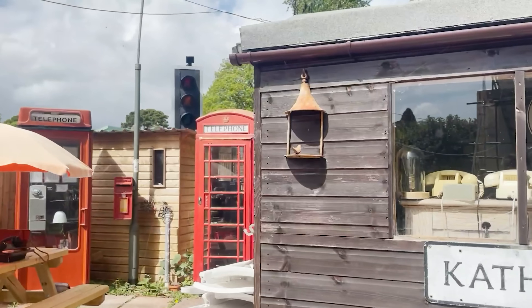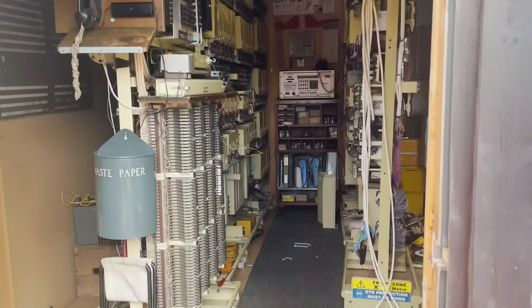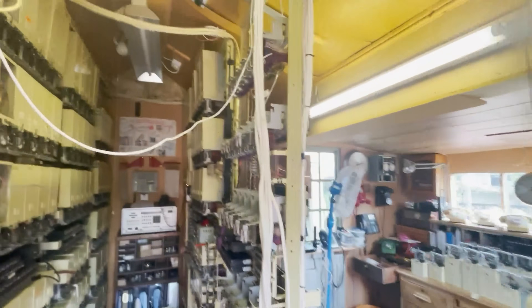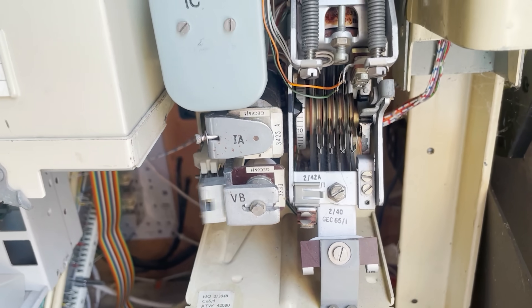He showed us everything in his Aladdin's cave and it was all wired in. Then he took us out to the back garden which had even more stuff — traffic lights, phone boxes, and a massive shed that was basically a whole UAX 13 telephone exchange. That thing was absolutely crazy and he showed us around the whole thing. What an amazing opportunity and a great day to meet Shane.